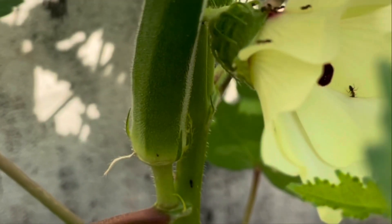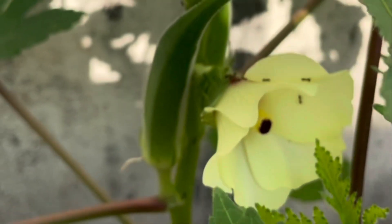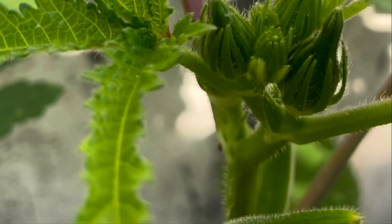For nutrition of the plants, you can use one handful of vermicompost once a month, especially when it is blooming. Personally, what I do on a weekly basis is grind the vegetable peels, take the extract of water, and pour it on the soil.